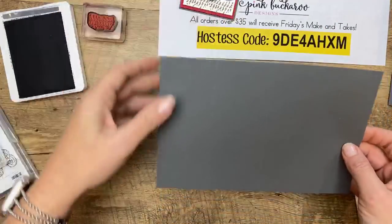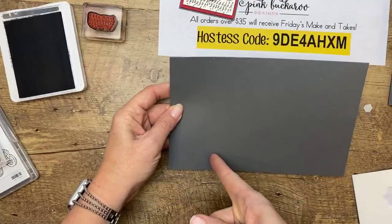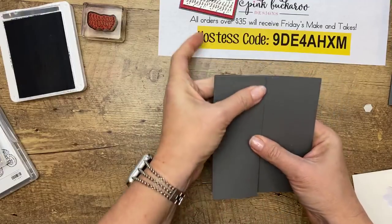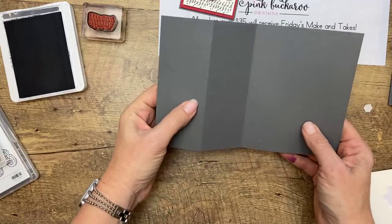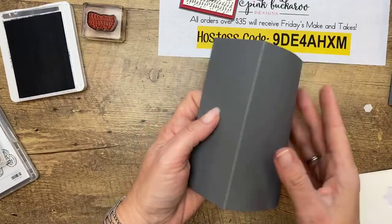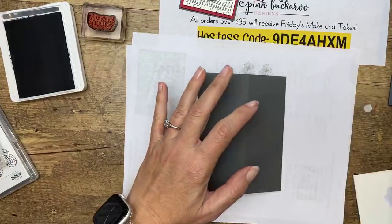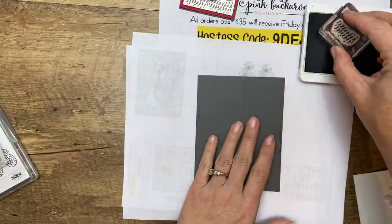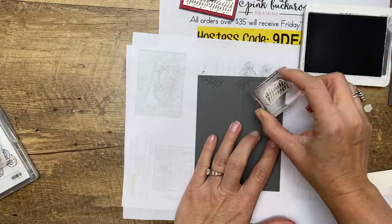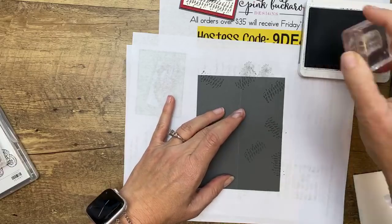The card base is a half sheet of cardstock cut at five and a half, scored down at two and an eighth and four and a quarter. So you have a basic card, but you're going to take the front and fold it back. Now we're going to put tire treads and mud all over the front. I'm going to fold it back, get my scratch paper, and stamp that tire tread all over. Then we're going to make some mud — I bet that's not something you ever thought you would be doing in your craft room.